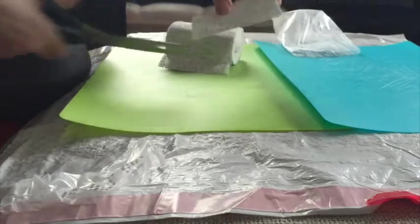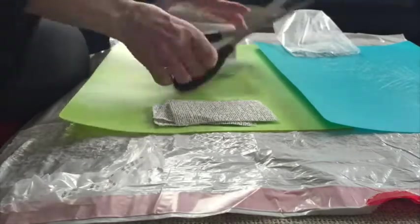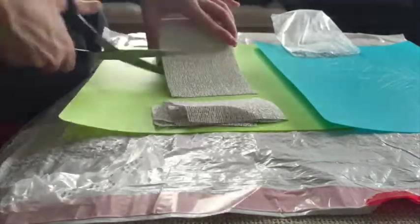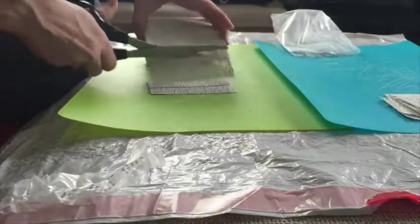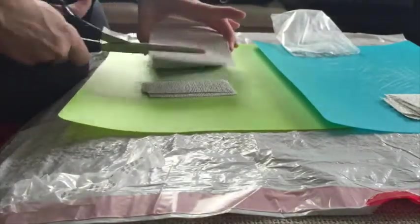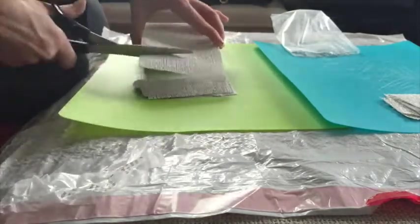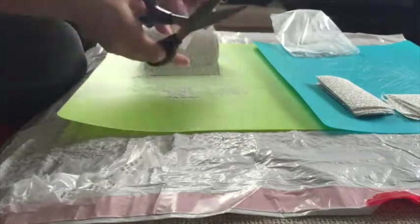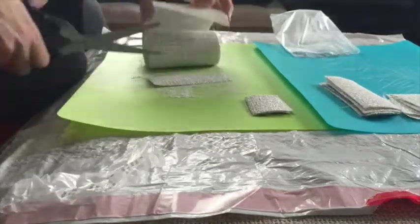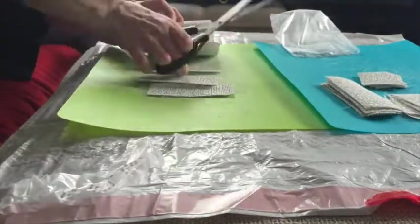It cuts with regular scissors — it's pretty easy. You're going to want to make sure you get a couple of big strips and then a number of different sizes, both large and small, skinny and fat, so that you have everything that you need to make the mask. Through the magic of speeding up video, this goes really fast, but this will take you about 10 minutes to do. You're going to want to cut some smaller pieces as well.